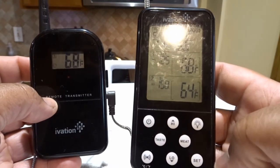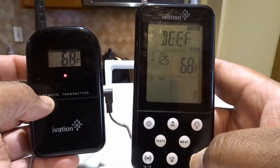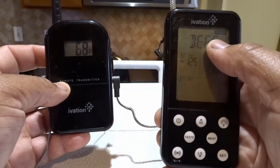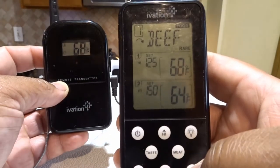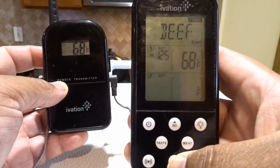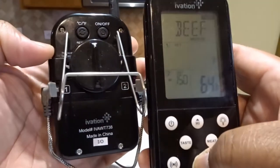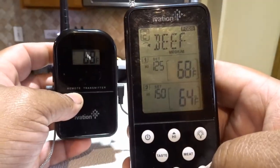You press and hold the set button and then it blinks. You can see where it's blinking at the top where it says one. In order to change it, you press and hold set again. Now you can press the down arrow, which will take you to the second probe. There are inputs labeled one and two on the back of the transmitter so you can see which probe you're monitoring.